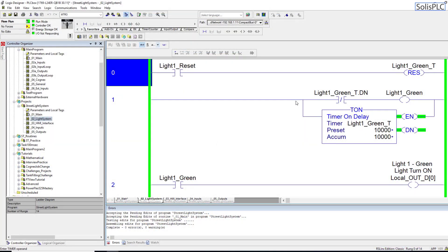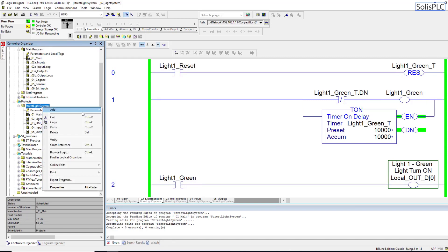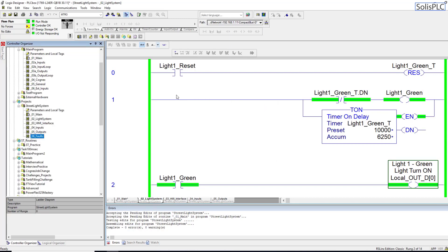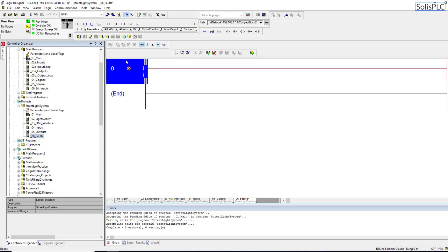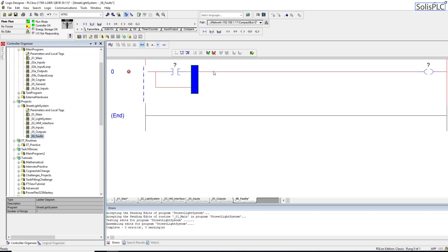Looking back at our main routine, we have a very simple setup which essentially turns lights on and off. We do send an output but we need to receive feedback. In a light traffic system, which is actually a protocol implemented on live streetlights, there's a diode which picks up the light and confirms it has been turned on. If it hasn't, it faults out the system — you may have seen this on roads where lights start flashing red and stay that way, requiring everyone to stop at the intersection. We're going to create a new routine called 06 Faults, as a ladder diagram, where we'll create the different faults used in the system. Faults are going to be latched in as soon as they occur and then change the state of our current system.